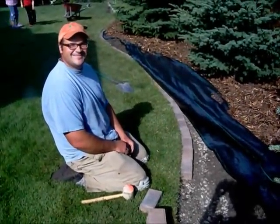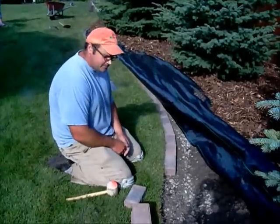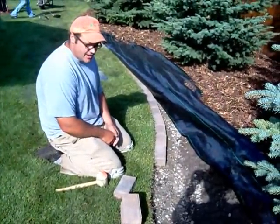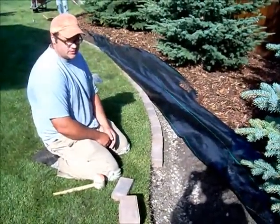Hello, John here. Today we're putting in a border along the grass to separate the grass from the garden and the tree bed.